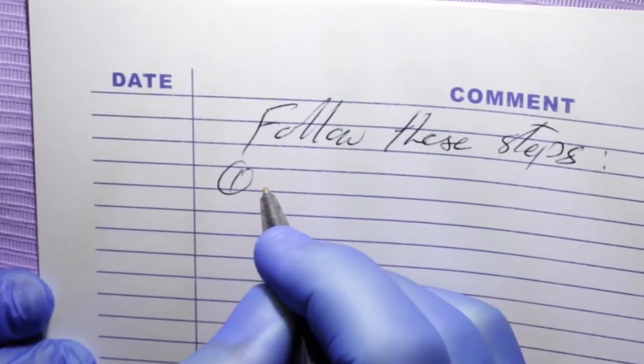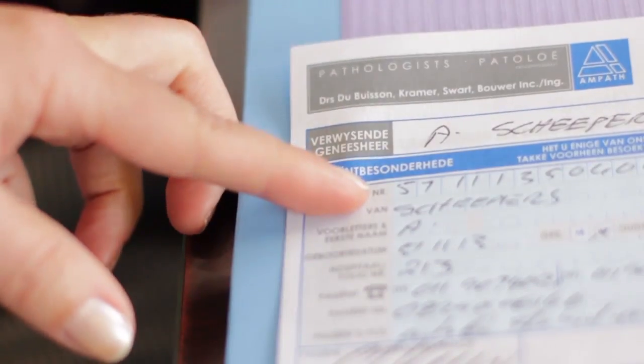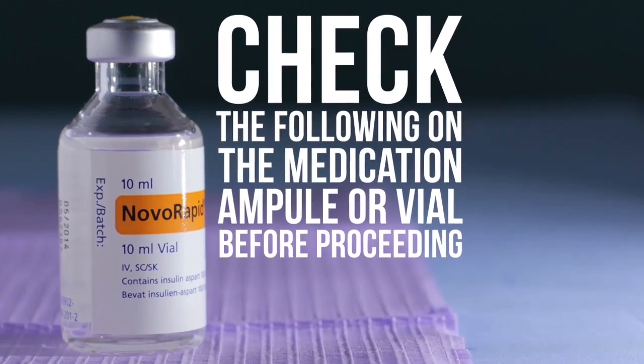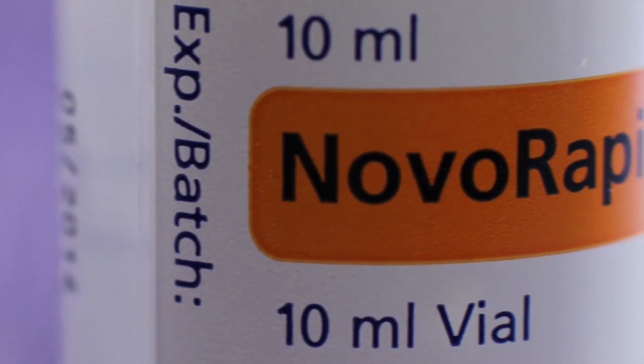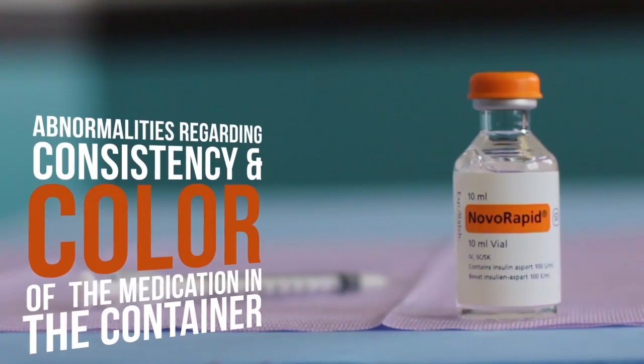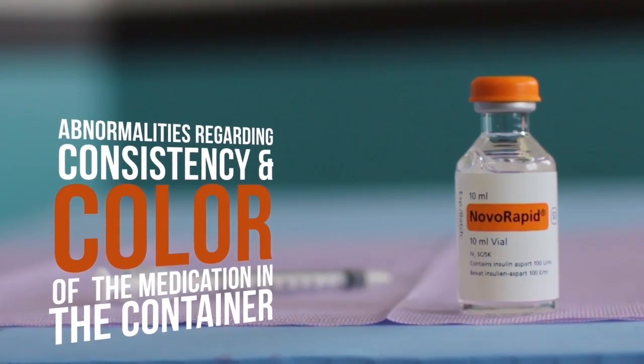Follow these steps. Greet the patient and positively check the identity of the patient. Check the following on the medication ampoule or vial before proceeding: the correct medication name, volume, and concentration; the expiration date of the medication; and any abnormalities regarding consistency and color of the medication in the container.